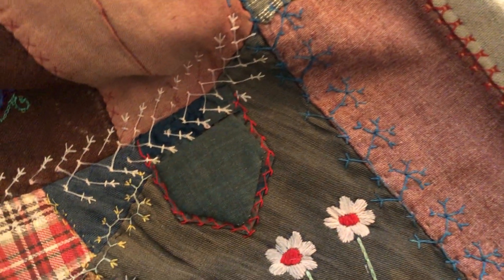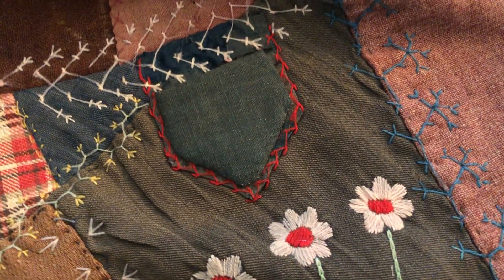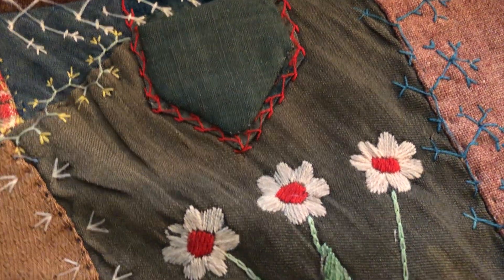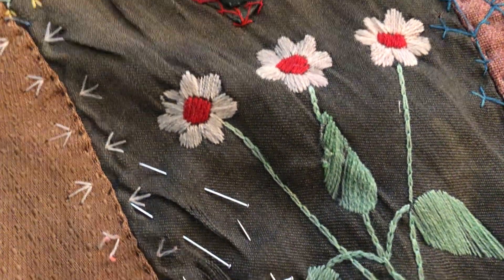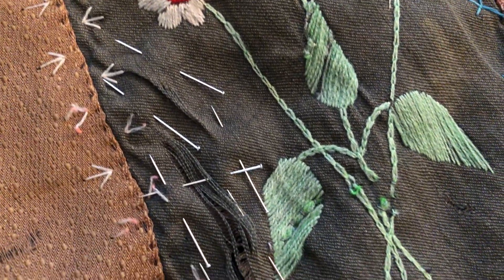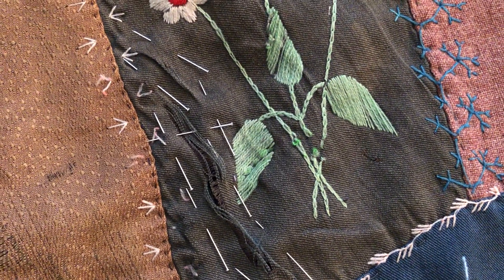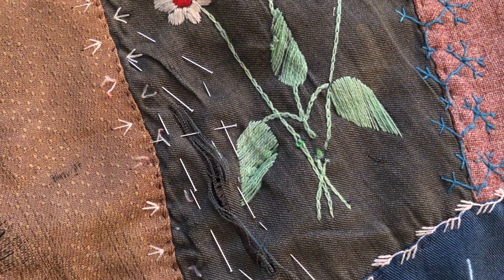Here's a small patch that has been mended with a vintage wool — it's fairly close in color. And over here there's a rip in the wool; an underlay has been placed under it and it's ready to be stitched. That's the next place I'm going to sew.